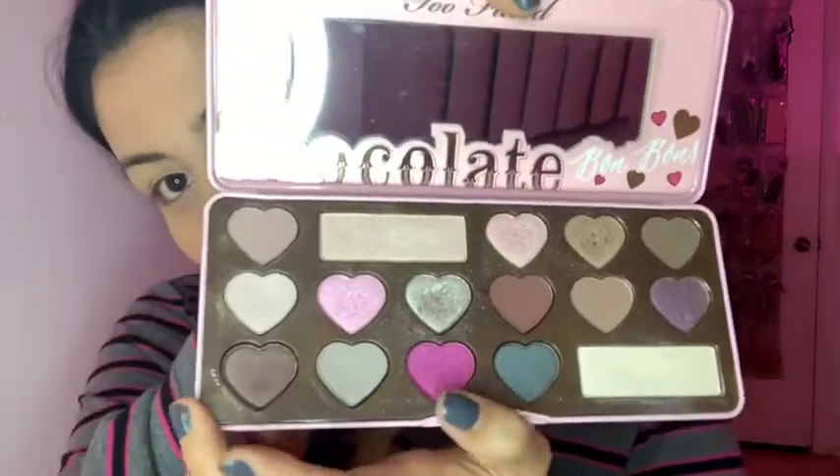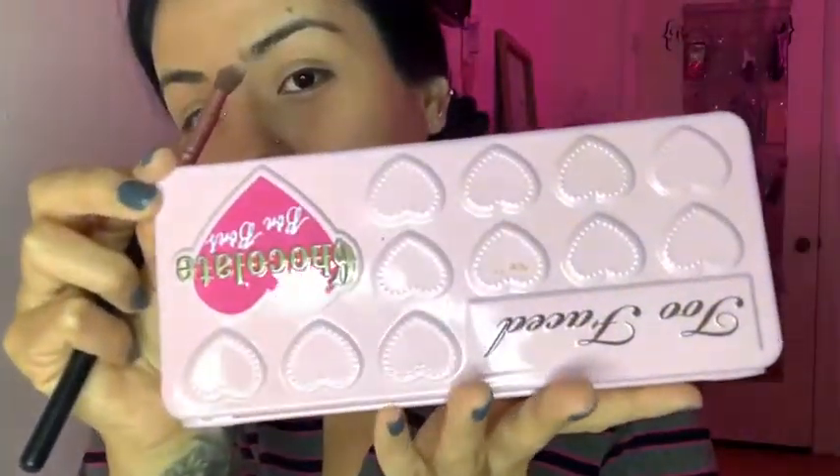I'm also trying a new product I got this week for my inner eyes to make them look nice and awake — I'm excited for that. Next, we're going to do eyeshadow, so I'll grab my trusty shadow brush and get the palette. I have my eyeshadow palette — the one I want to use today for a simple, nice little look. It's from Too Faced, which I love, and I'm going to use three shades.